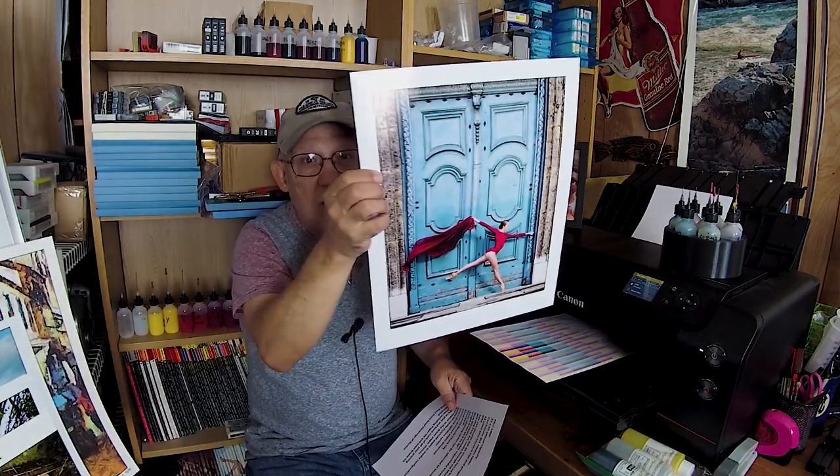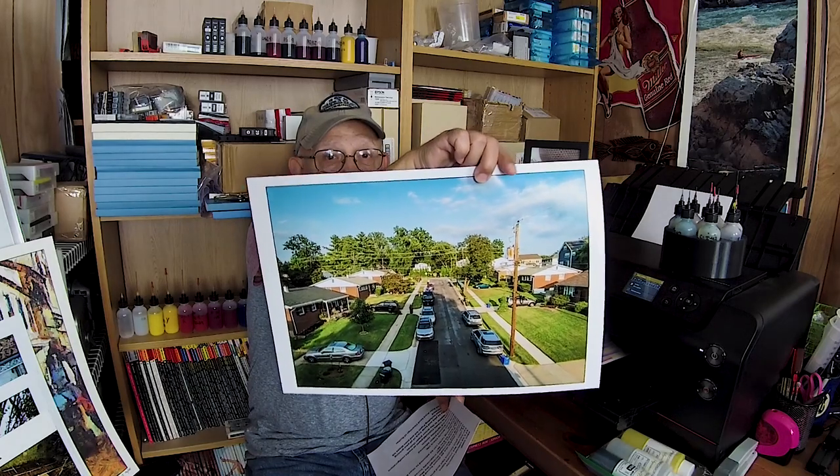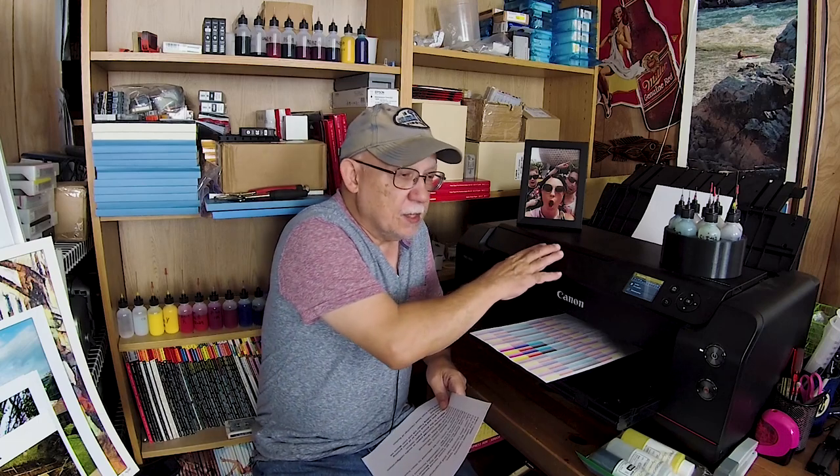This is one heck of a printer. I would not really recommend this to anyone unless you are a semi-professional photographer who requires the ability to print images of this caliber and produce prints that are going to be displayed. Even if you're a drone flyer like I am — I shot this from one of my drones, basically a shot of my street from about 100 feet up in the air — something like this will produce really majestic results.